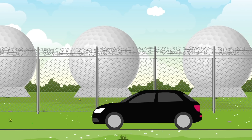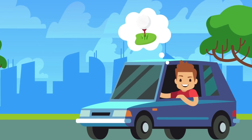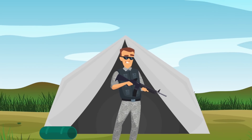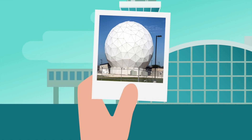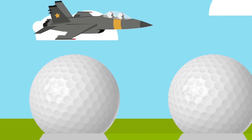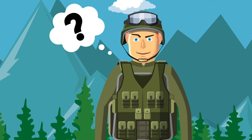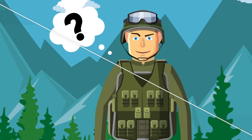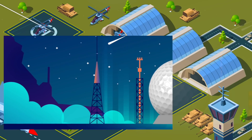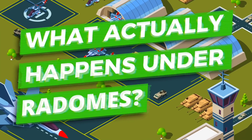Have you ever driven past an air force base and thought, what are those ginormous white domes? Are they giant white golf balls, or is it some kind of gigantic tent that the army sleeps in? Well, it's none of these things. These are actually called radomes — gigantic white domes found on air force bases. They've been there for decades, but what do they actually do? What's inside them, what are they used for, and are they actually safe?